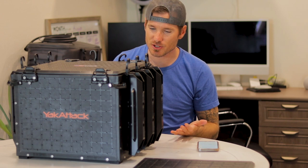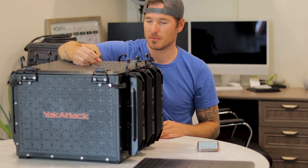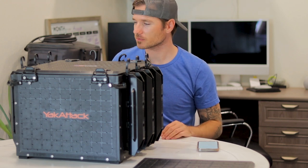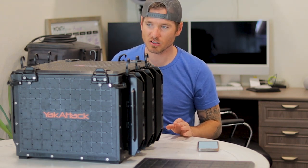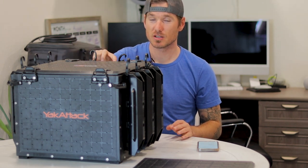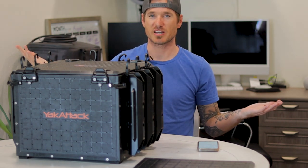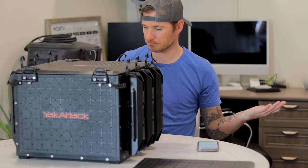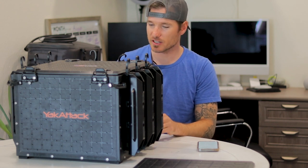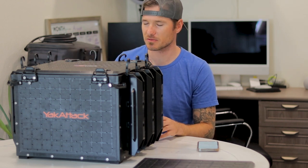They also have accessories like tracks on top where you can mount cameras and other gear, though I don't need that. For the money, all in on this box it's about $200 — $170–$175 for the box plus a two-pack of rod holders. I'm a happy camper. It's manufactured great, made in the U.S., and everything is very good quality.